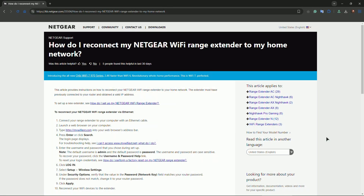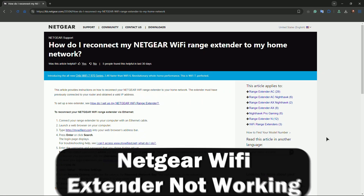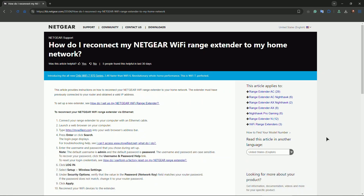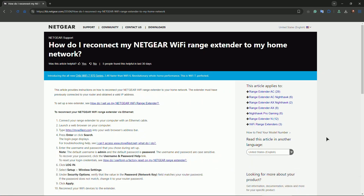Hey everyone, welcome. In this video I will show you how you can fix the Wi-Fi extender from Netgear from not working. Firstly, start by ensuring the extender is plugged into a working power outlet. Check the light indicators — if the lights are off, the extender might not be receiving power.